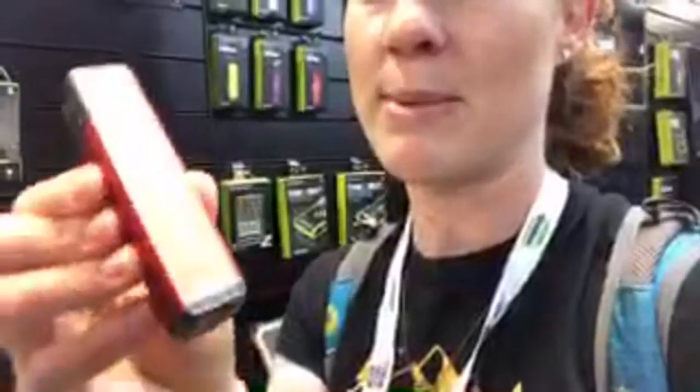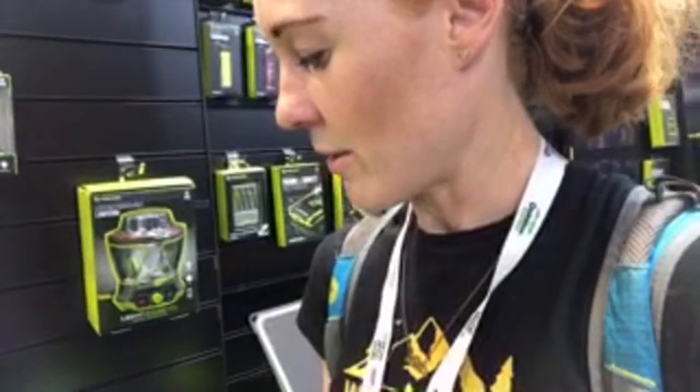These Goal Zero products I use all the time — I was literally just powering my phone with one. It's called a Flip 10. Highly recommended: you just plug your USB port into there, and when you want to charge it up, it plugs into a USB port. Definitely recommend the Goal Zero Flip 10.